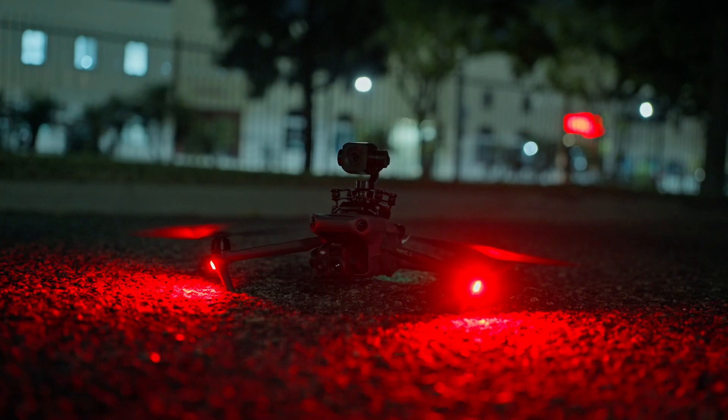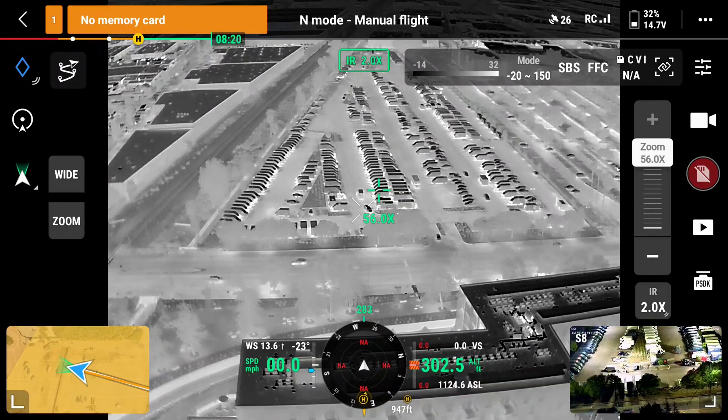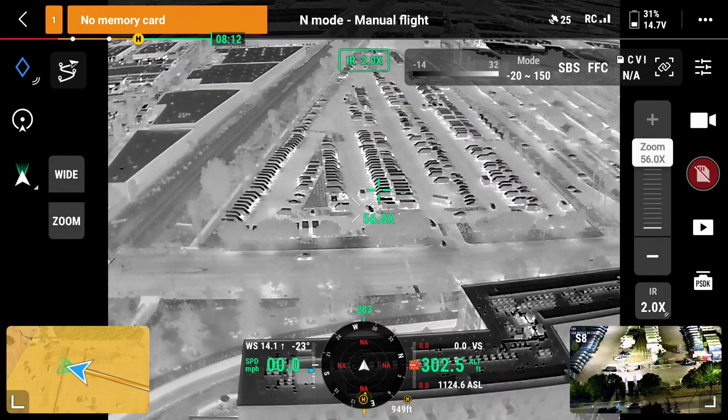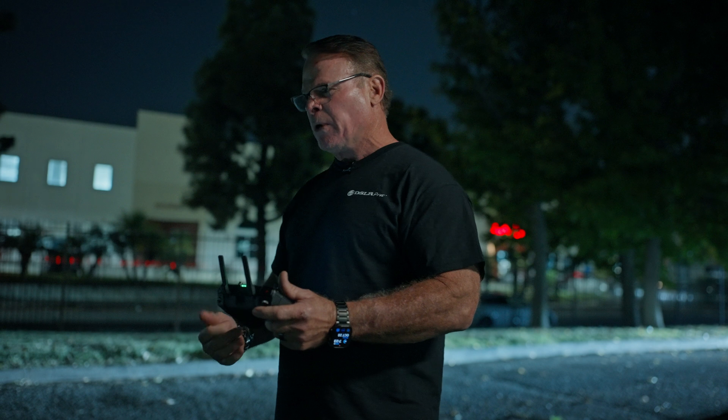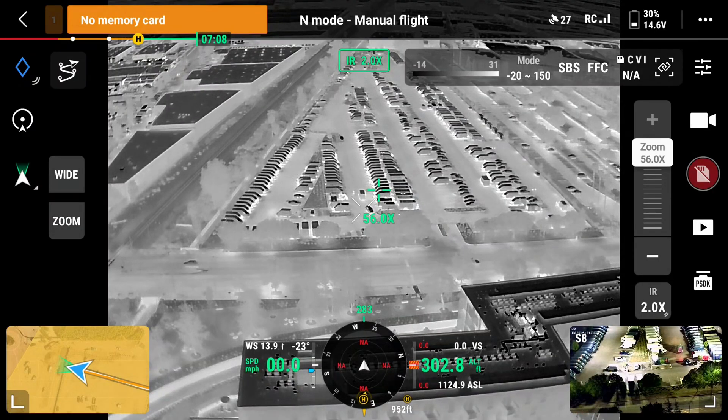Now we'll take it outside and show you what it can do. On the Mavic, we do have an infrared camera — we have the IR camera up now. We're able to see those temperatures, see which cars have been driven last, and see the temperature of the motors. In an emergency situation, we'd be able to see gases inside a tanker and the different temperatures of the gas at the bottom of the tank, and we're able to verify and identify just how much fuel is left in that tank.